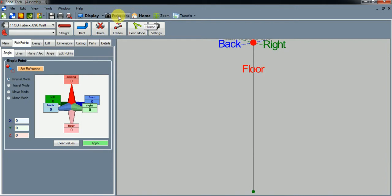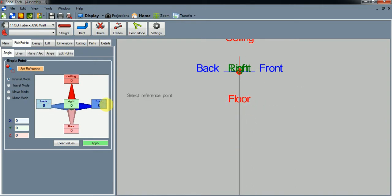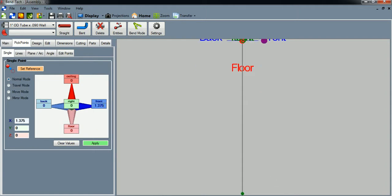The next thing is to project this to the right so it's a little easier to look at. Let's go to the front — 1.375 inches — and hit Apply. This is going to be the top of one of our stool legs. Now let's stay on this pick point and go down 13 inches to the floor from that reference point, and hit Apply.